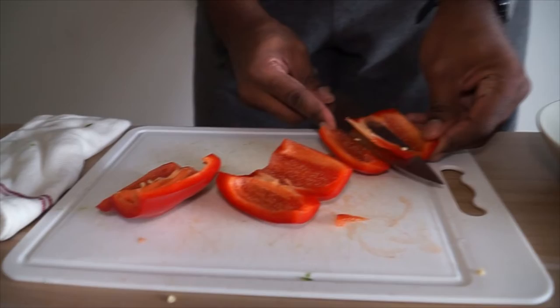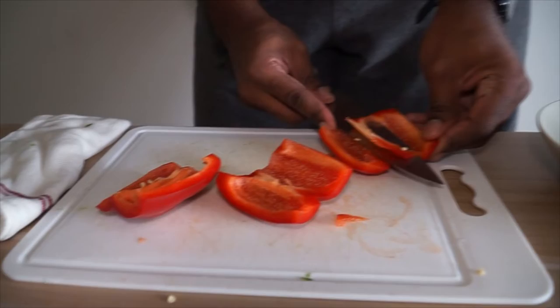When you're going to slice, just cut it down here. If there's any extra white membrane, remember to remove it because when you cook it, it has a bitter taste. And there you have it.